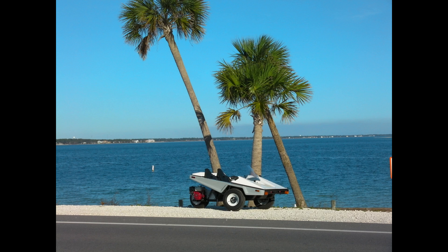And here it is sitting down at the beach in its natural habitat. Well, thanks for watching — hope you enjoyed it.